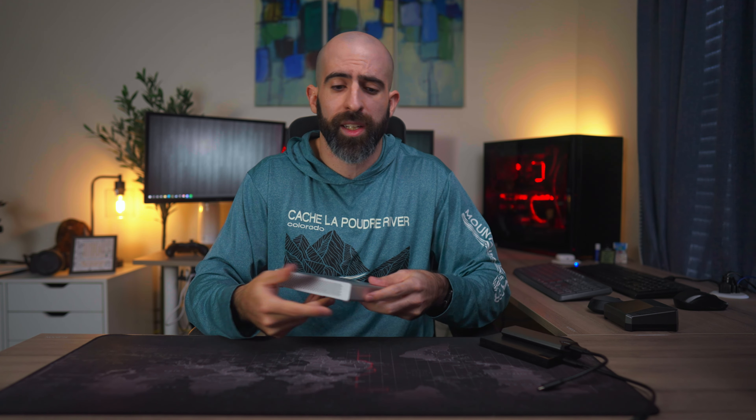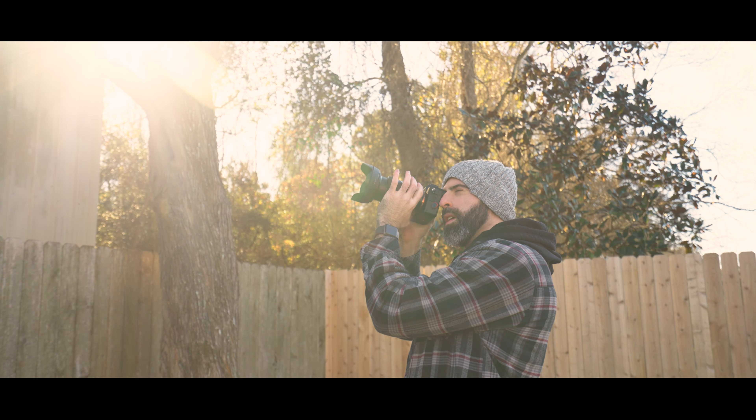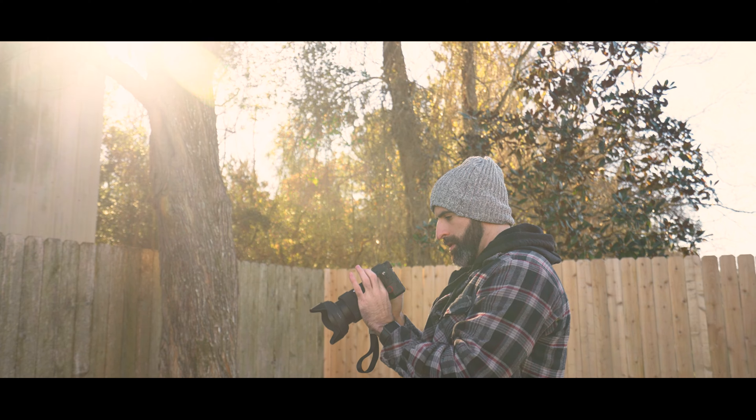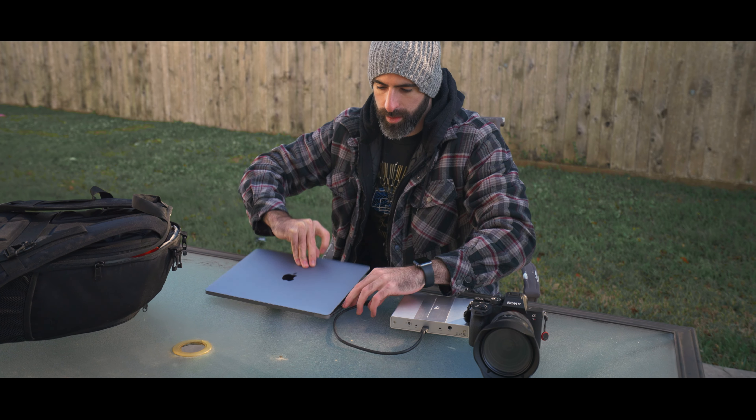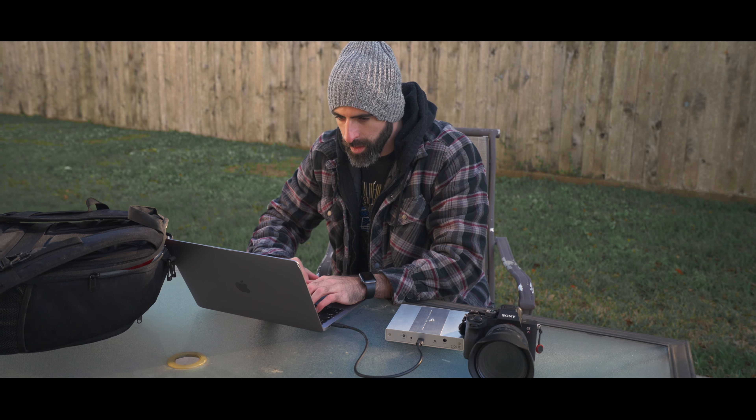All in all, this thing ticks all the boxes — but who is this really for? I immediately thought of two solid use cases. First, content creators who do a lot of their work away from the office, so photographers and cinematographers. Oftentimes when you're out shooting a project, you don't have access to the high-capacity storage and redundancy you'd have in your home office, so this would immediately be an upgrade. Sure, you can install all your footage on a single external hard drive, but if that goes, your footage goes.